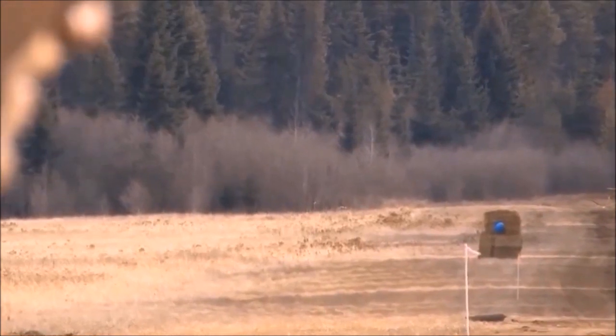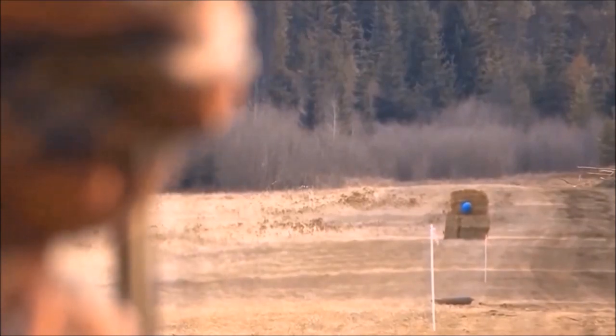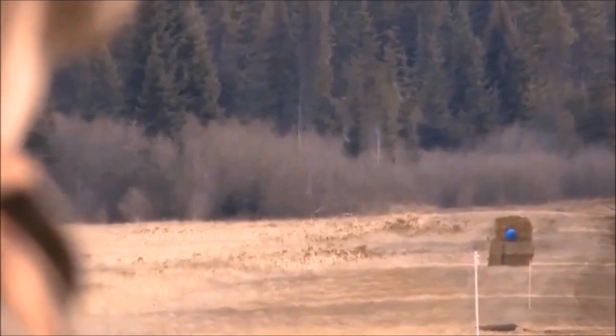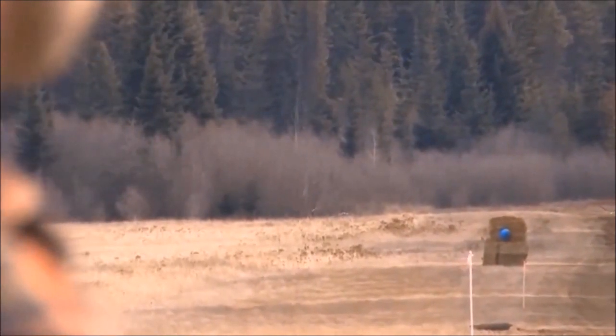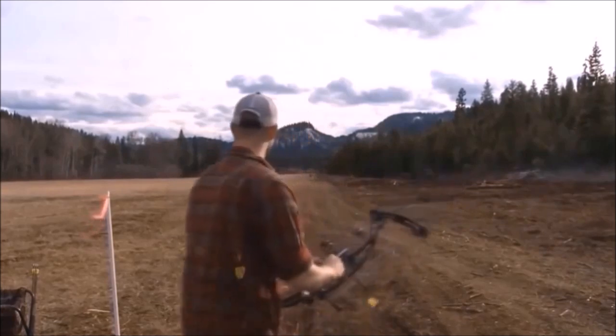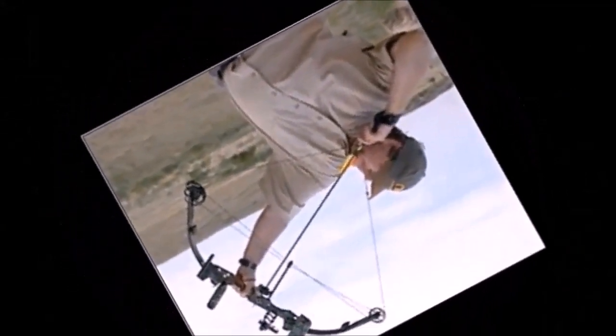Six inches right, six inches right. Spot. Yeah! That was 300 yards. Right on, brother. This kind of bow is called a compound bow.